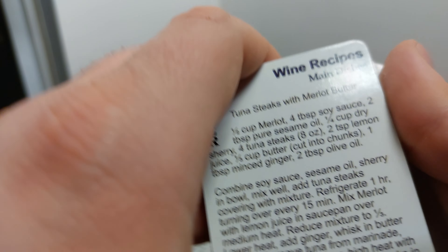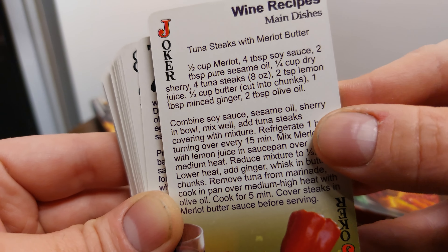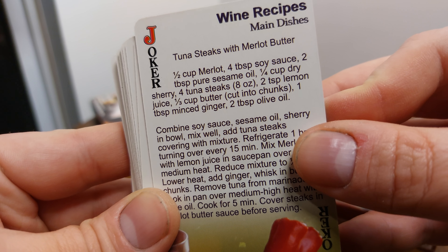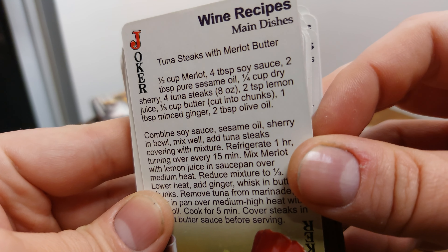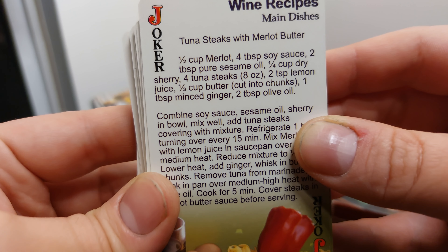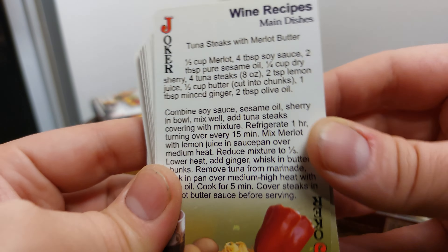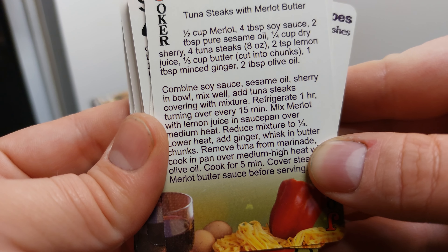Tuna steaks with Merlot butter. That is: half cup Merlot, four tablespoons of soy sauce, two tablespoons of sesame oil, quarter cup dried sherry, four eight-ounce tuna steaks if you can get them, two teaspoons of lemon juice, one third cup butter cut into chunks, one tablespoon minced ginger, and two tablespoons of olive oil.